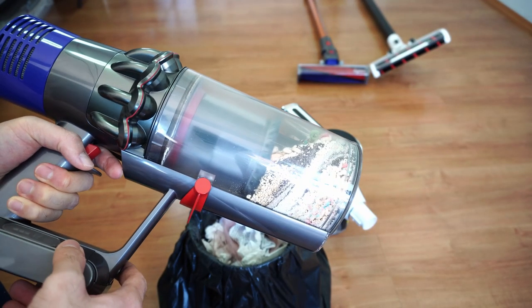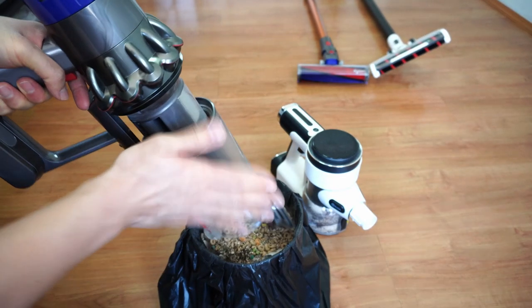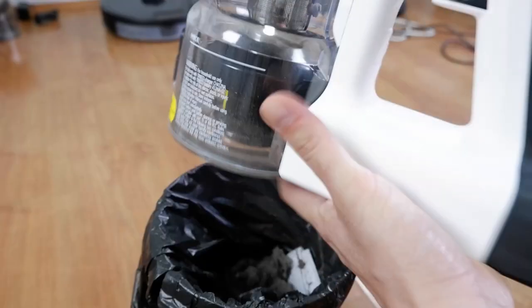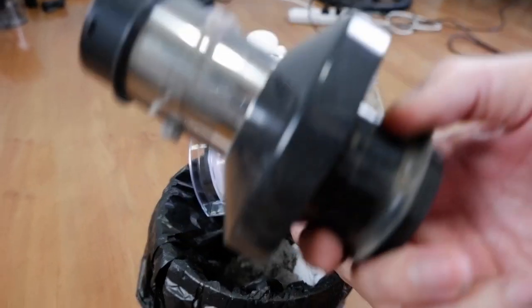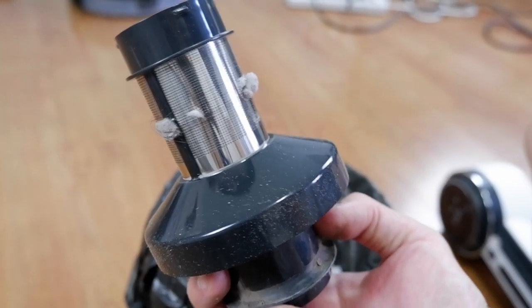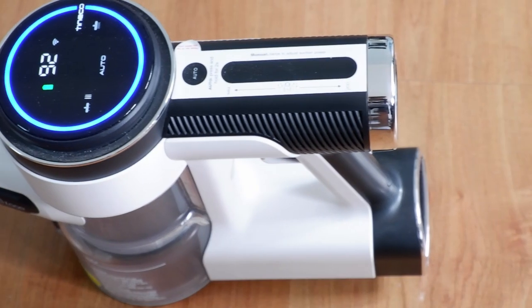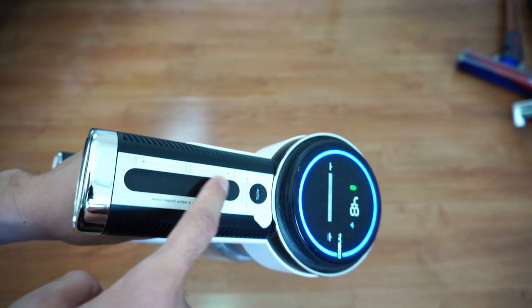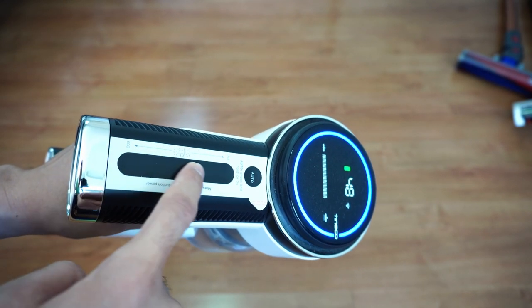Another difference is how these vacuums dispose of dirt. The V10 has the hygienic system that pushes dirt down, which minimizes dirt exposure, while the S12 utilizes a trapdoor system that isn't as hygienic. One feature I like with the Pure One S12's design is you can easily remove the filter assembly and wash it without needing special torque screwdrivers, so this feature makes it easy to give it a thorough cleaning. The Tineco S12 has an LCD screen that provides information about battery status, potential blockages, and power settings. It also has a slider behind that screen that lets you adjust the airflow. I don't use it as much and leave it at the auto setting, and let the iLoop sensor do the work.